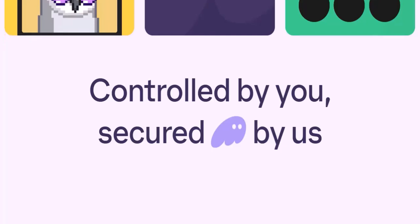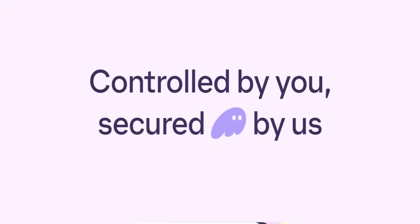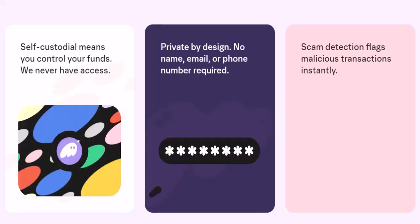With your Phantom wallet fueled and ready to go, you're now equipped to explore the exciting world of DeFi, NFTs, and all sorts of crypto shenanigans. The world of crypto is vast and ever-evolving, so do your own research before diving headfirst into any project. Thanks for watching and until next time, happy crypto exploring.